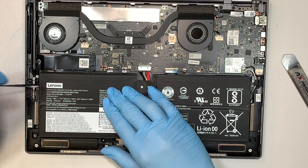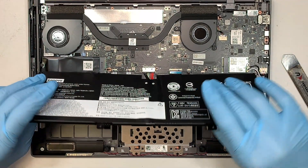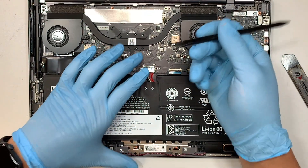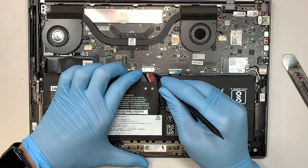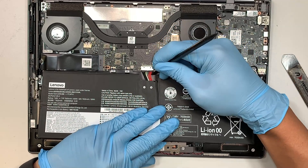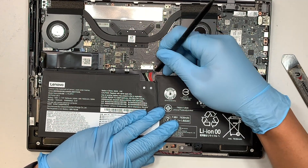Pull it to the left — that's how you remove that adhesive double-sided tape. Now the battery should come loose at this point, but we still need to disconnect the cable. To disconnect, use a plastic prying tool. Push down on the black connector while pulling the battery at the same time — push and pull, working your way left, right, left, right. And there you go.